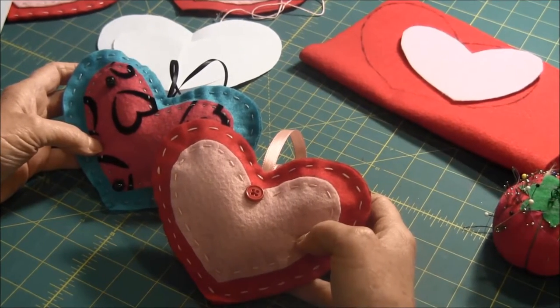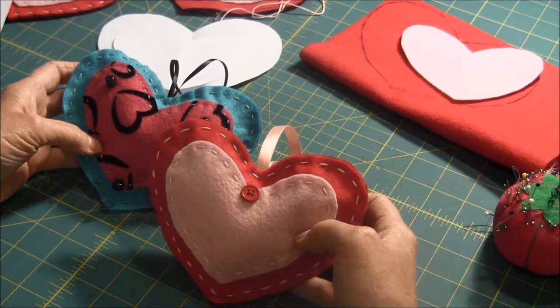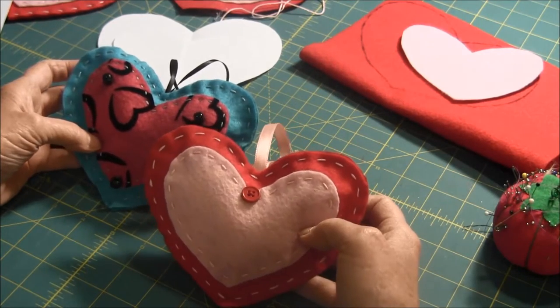Hello, this is needlepointers.com and today I'd like to show you how to make these cute heart ornaments. They're perfect for Valentine's Day.